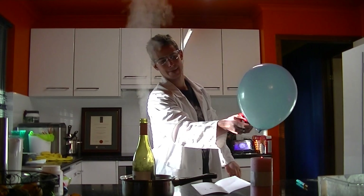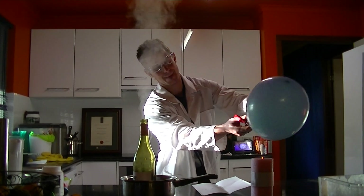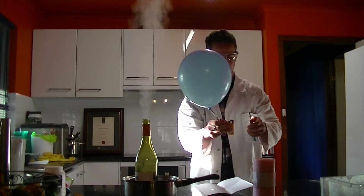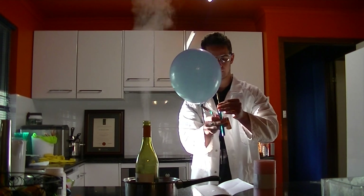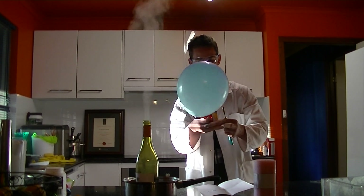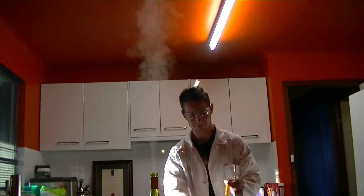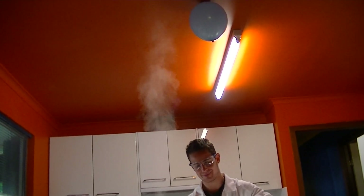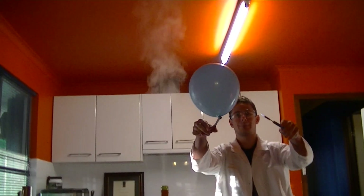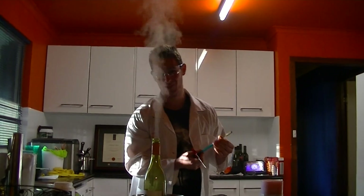I'm going to put the hydrogen balloon up in the air. Whoa, there it goes! Definitely full of hydrogen gas, guys.